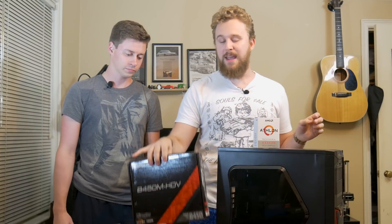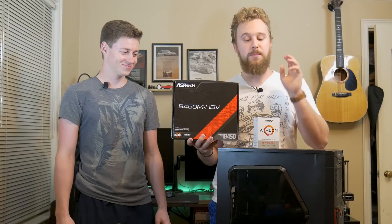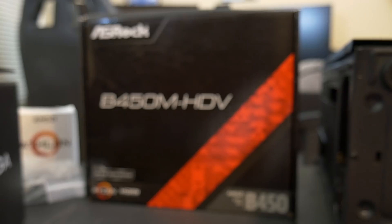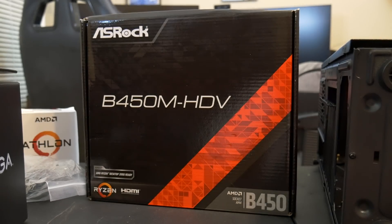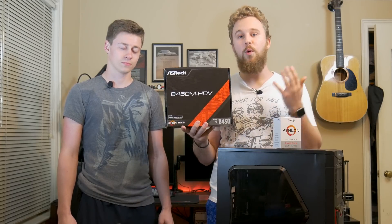To hold the CPU we have a motherboard, and this motherboard is very important for this build because it allows for some upgradability in this system. With the B450M motherboard you can upgrade easily to a Ryzen 5 or Ryzen 7 CPU and pretty much turn this from a budget office PC into a full workstation PC.